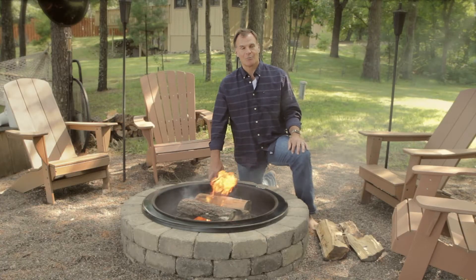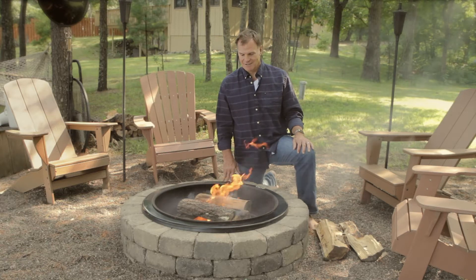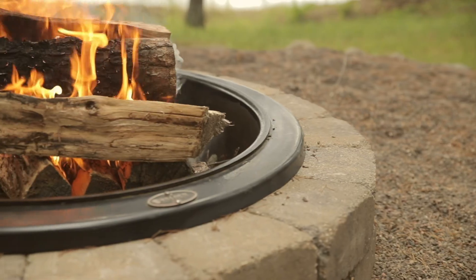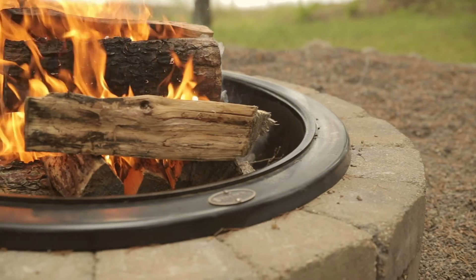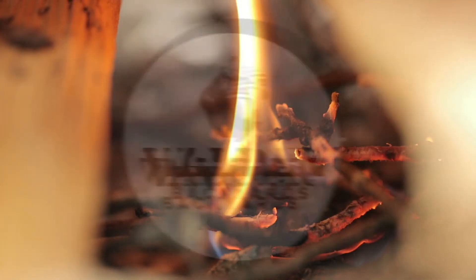If you like this video, click subscribe. And join us next time for how to build a fire using a fire starter — it's even easier than this. We'll see you next time.